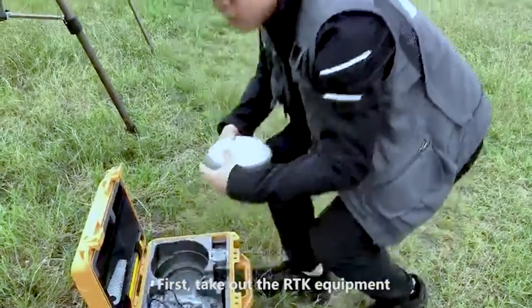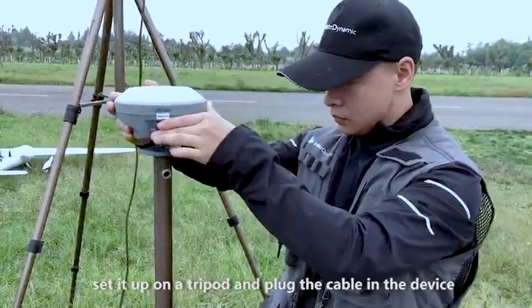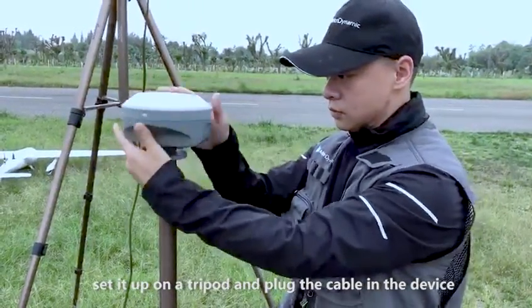First, take out the RTK equipment, set it up on the tripod and plug the cable in the device.